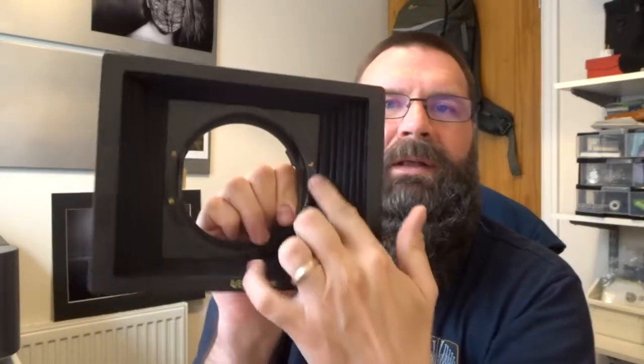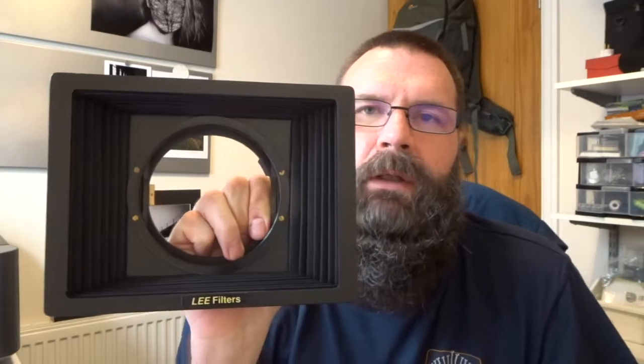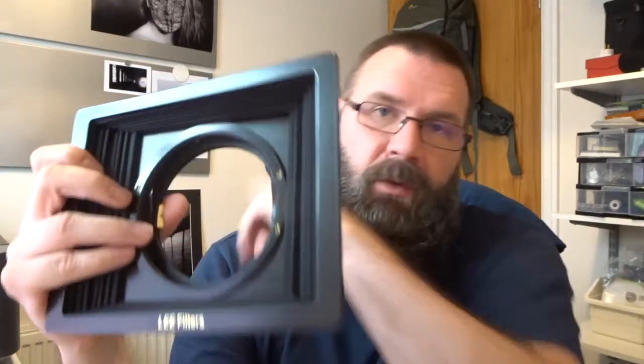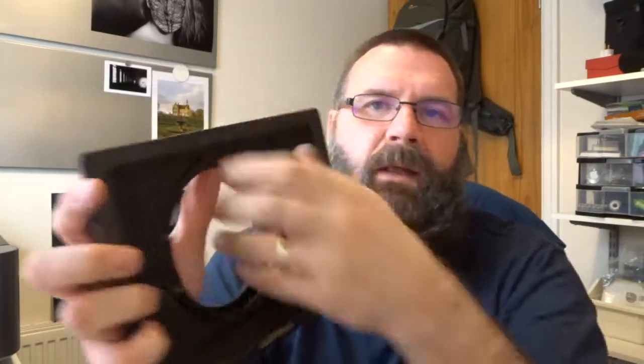I bought a separate ring for the front so I could put the polariser on as well. So this one is set up the same as the other holder — two slots for filters and then the ring at the front so I could put the 105mm polariser on.